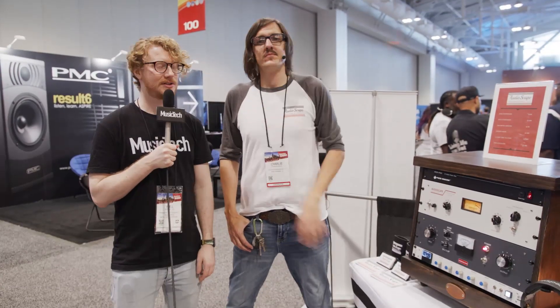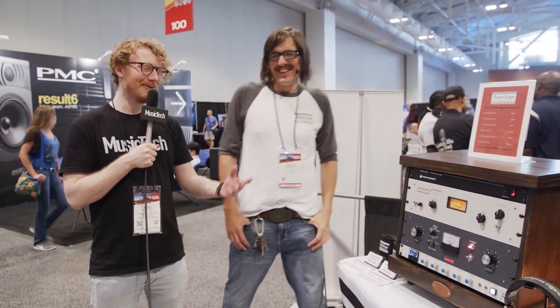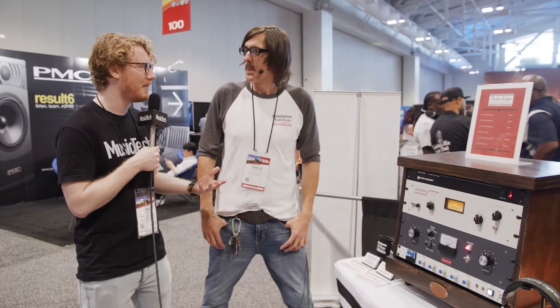Hi, Will from Music Tech here at the Summonam show in Nashville, Tennessee with Charlie from Audioscape Engineering. Charlie, how's it going? Good, how are you, Will? Very well, thanks. Long time no see. What we're looking at here is the newest addition to Audioscape's range. So Charlie, maybe tell us a little bit about what Audioscape is about.